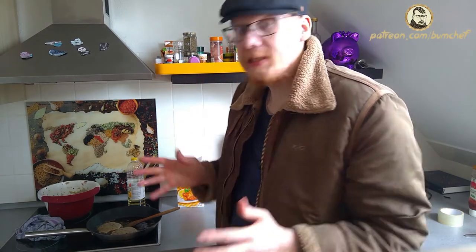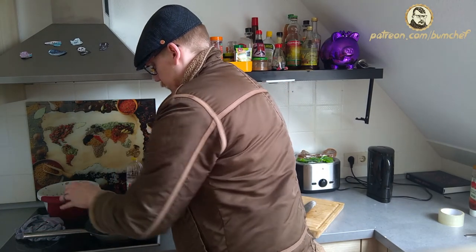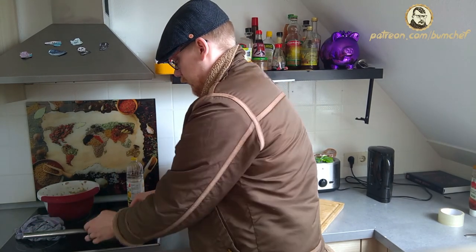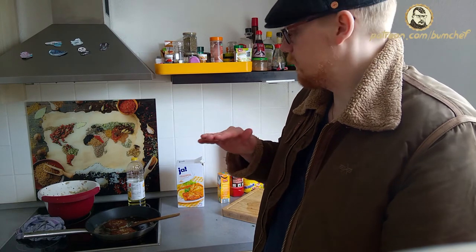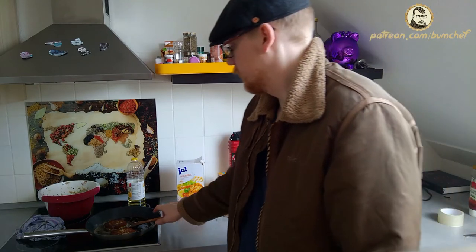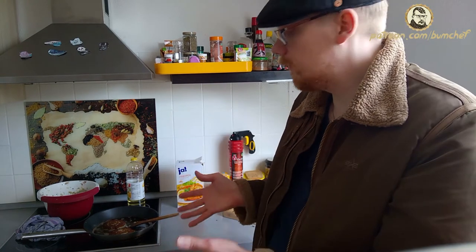Here's the ultimate tip for whatever you're frying in a pan: for God's sake, twist it only one time — a single time. Whatever you fry, wait until one side is totally done, then twist it one time. And if the other side is done as well, the whole thing is done.